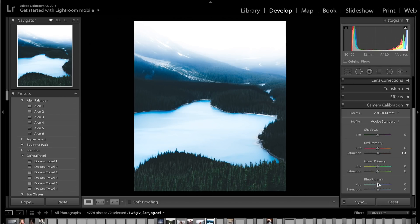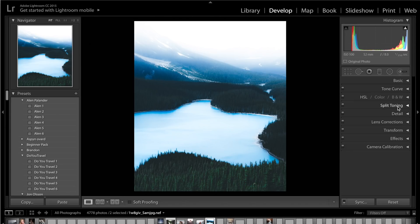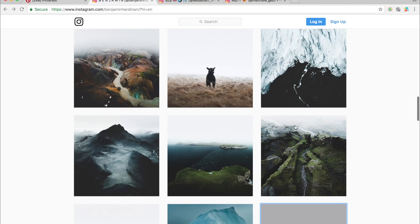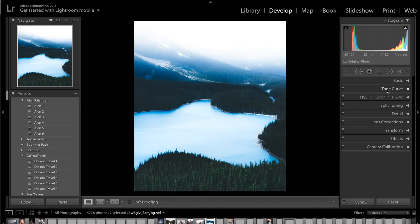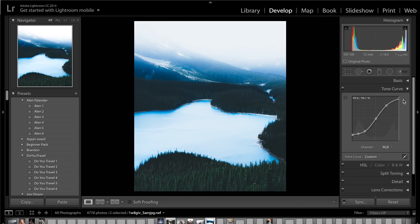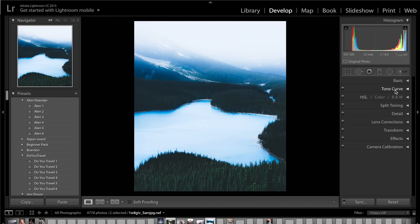Finally, come down to camera calibration. Get the green primary saturation and drag it up to about plus 40. Then come up to the tone curve and just fade off the whites at the top to make it slightly more obvious. You can also come down to the blue primary and increase the blues in the highlights ever so slightly. That's just editing the very minor details — but it depends on what you're going for.